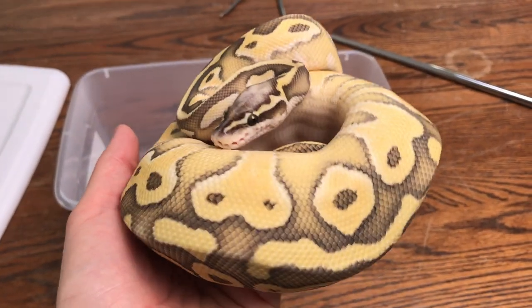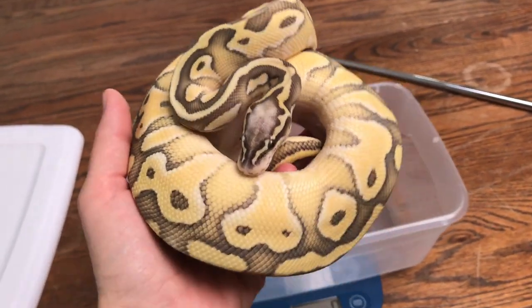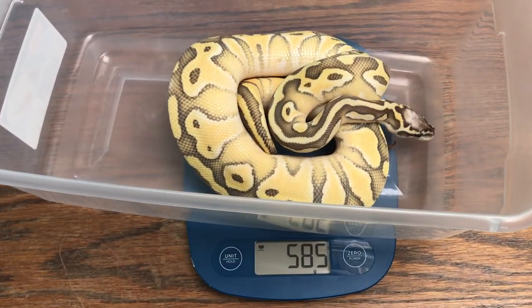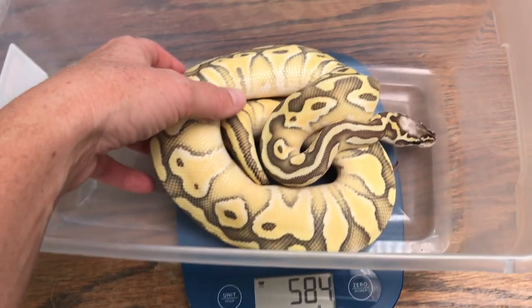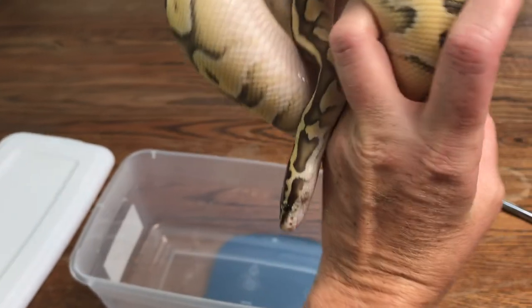Here's another beauty from Powerline Reptiles. She's hopefully going to get a boyfriend pretty soon. 580 grams — she still has another year of growing at least, but she's getting there. We call her bald because she's got that white head.